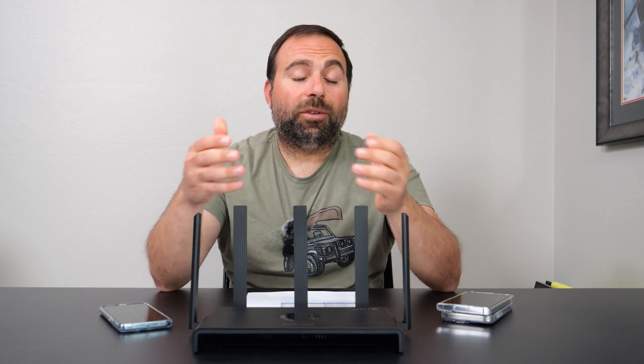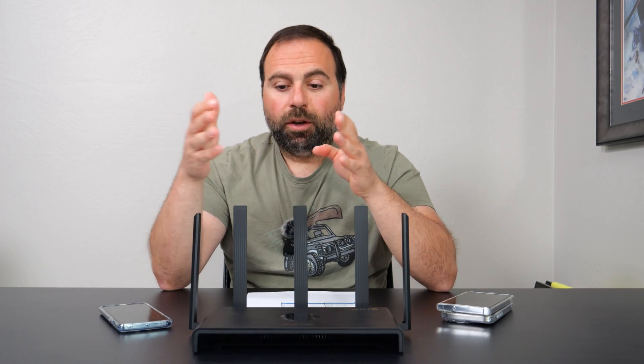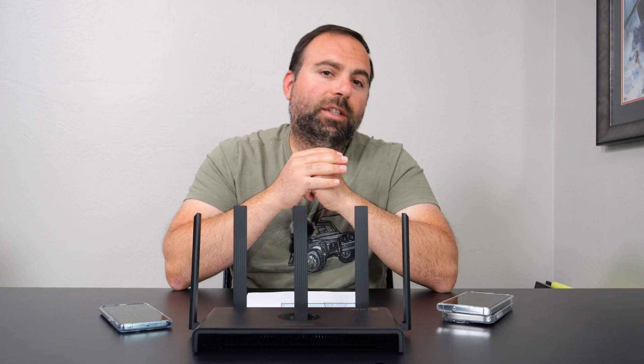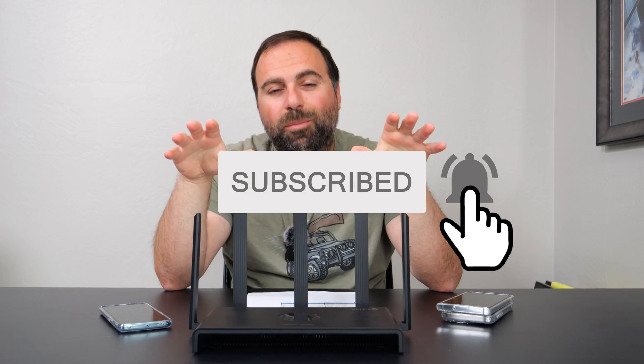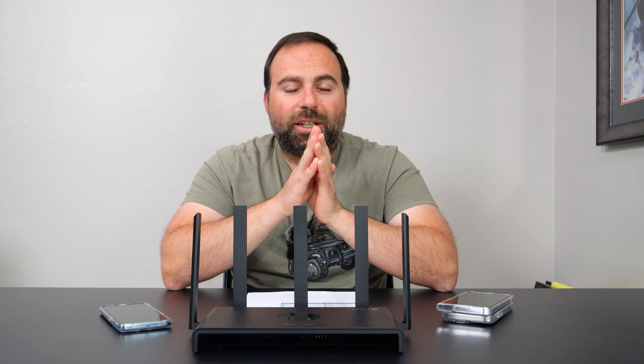In conclusion, this router offers a lot of functionality, very good speeds up to gigabit, and very good range for something in this price range. Let me know what you guys think in the comments below, and smash that subscribe button — I have a whole lot more router and mesh Wi-Fi videos coming up. Thank you guys for watching and I'll catch you in the next one.